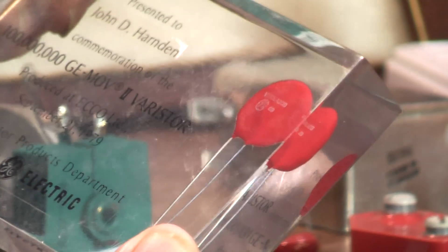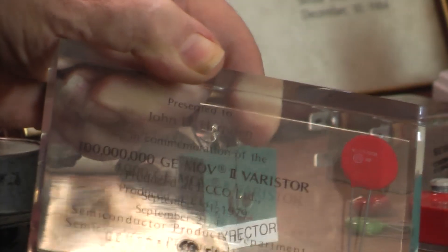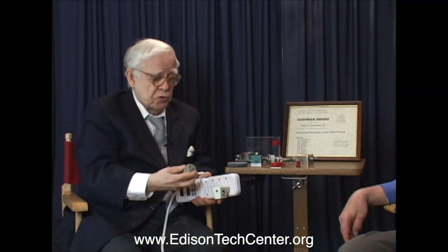The lollipop ones took off first. By September 1979 — probably three years after they started production in Ireland — they'd made over a hundred million of these lollipops. The world production figure today is probably at least as many as the hamburgers that McDonald's has sold. One goes with every computer as a minimum requirement.